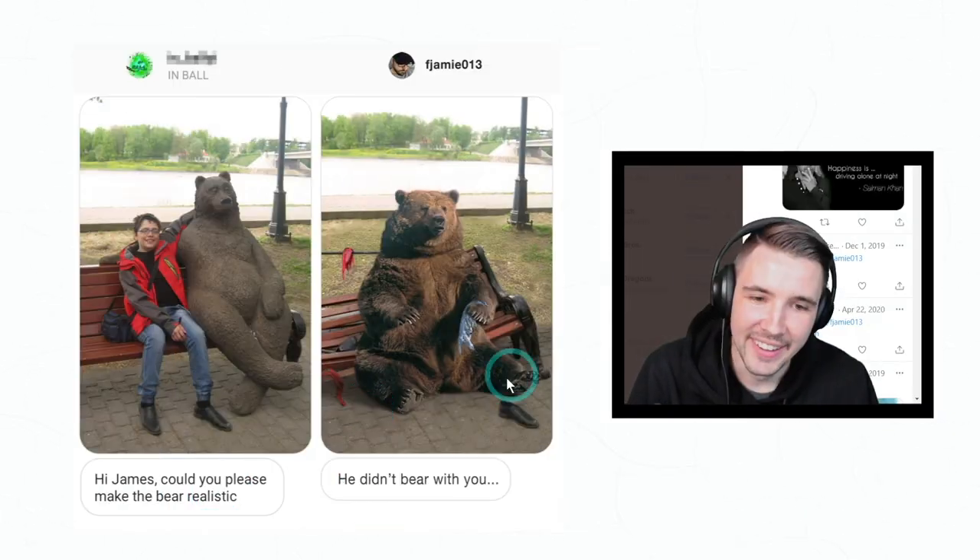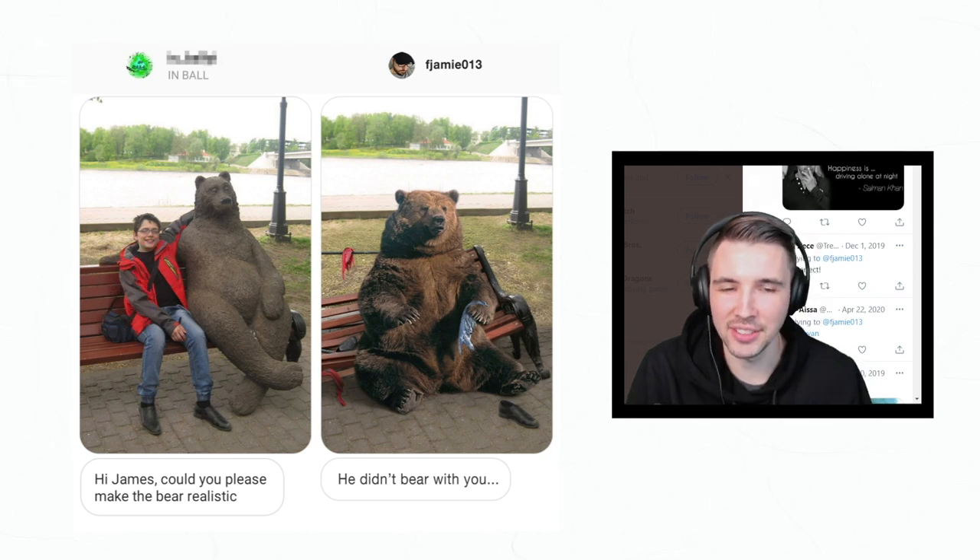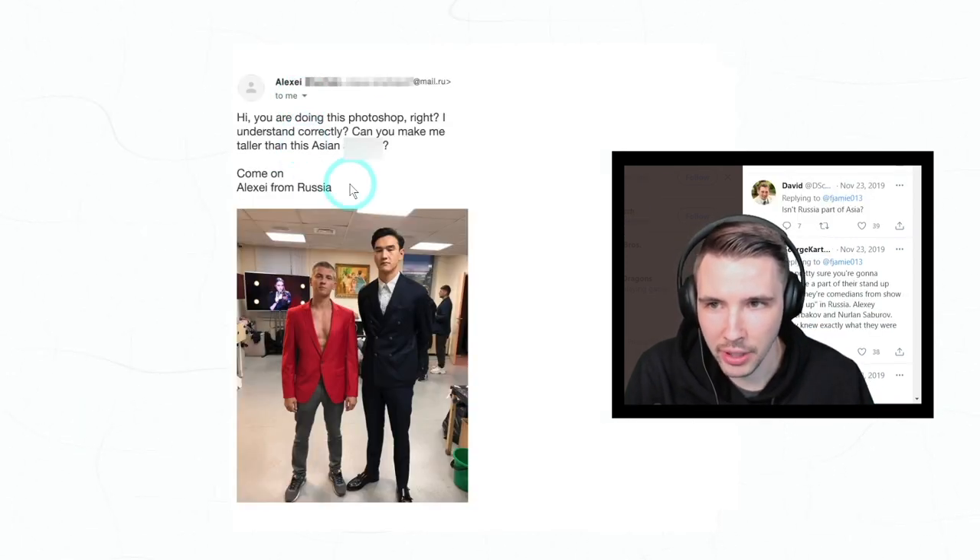'Hi James, could you please make the bear realistic?' Oh, poor guy never saw it coming. Wow.